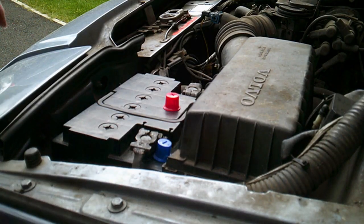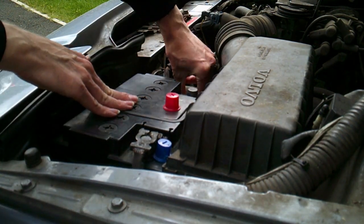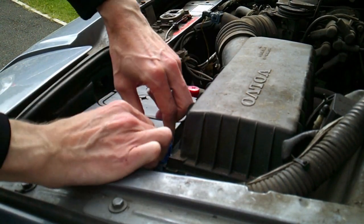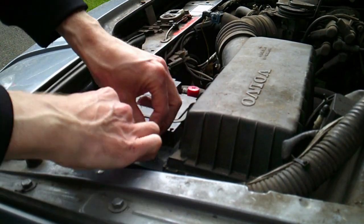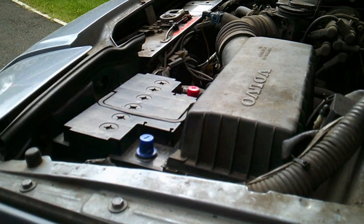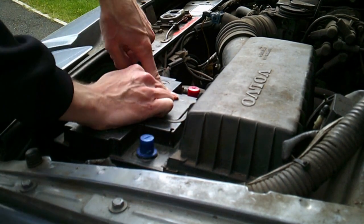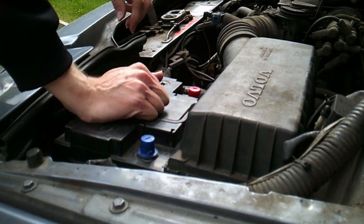First thing, before we go anywhere near the ECU or the electronic systems, I have to take the battery off. I've taken the battery off most of the time anyway because it's got a little bit of a drain. I don't want to kill my battery — better put this one back on charge as well. With all the turning over and the trying to start, I've been killing batteries off, as to be expected.